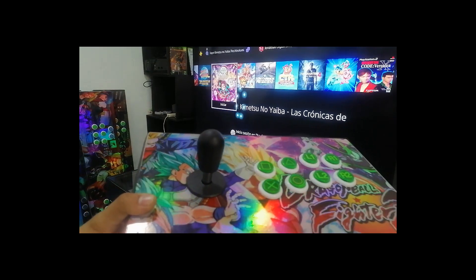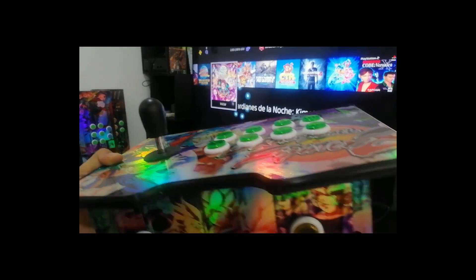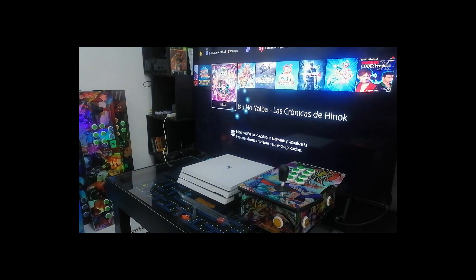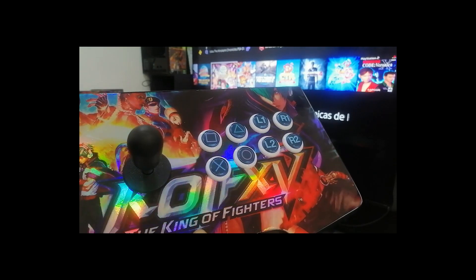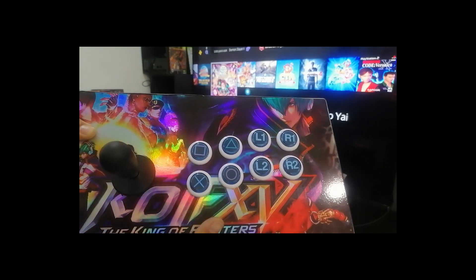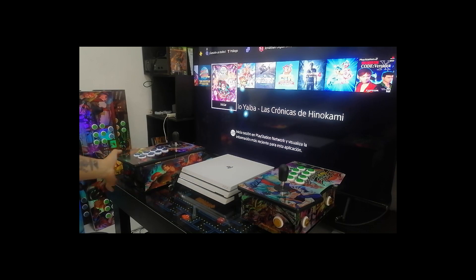If you like this board but want a personalized design, we also customize the boards without any problem. Now let me show you the other one. This is the other little board — as you can see it looks excellent. These are the two designs we made. Now we are going to move on to the arcade Raspberry board so you can see that it also works correctly — you can link the controllers wirelessly.